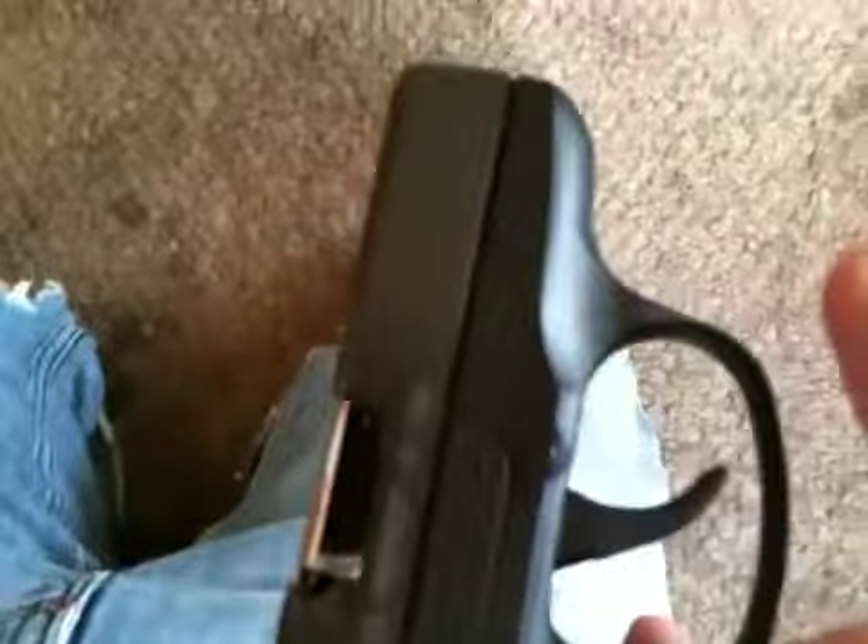I haven't noticed any scuffing or anything on my weapon from this holster. I paid $22 for it, and I really like it. I really highly recommend this holster. It fits my weapon very well. It stays in place.